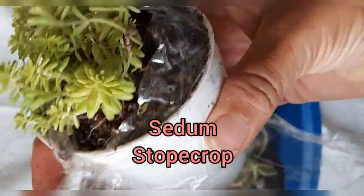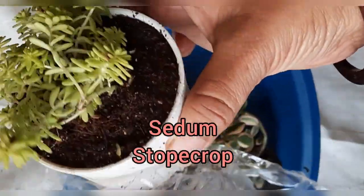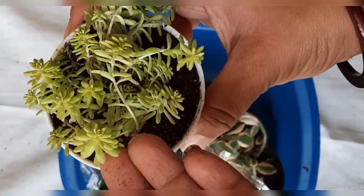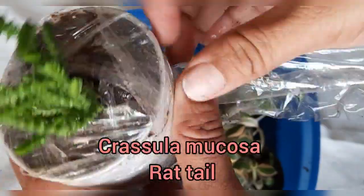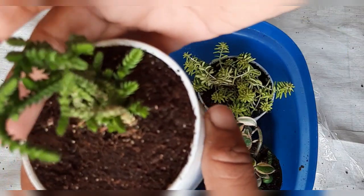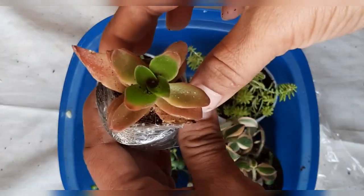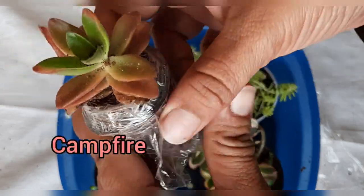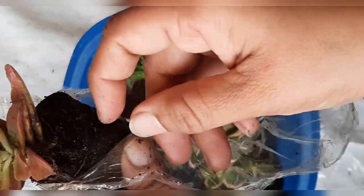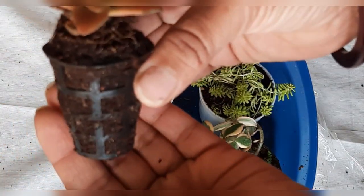Next one is Sedum. The next one is Crassula Muscosa, which is called Red Tail by its common name, because of the structure of its stem. And this smaller one is Campifier, which I got as a reward. I think it got its name because of the color of its leaf, and it is looking very pretty.